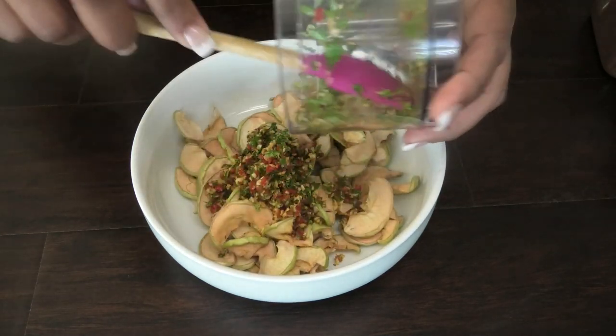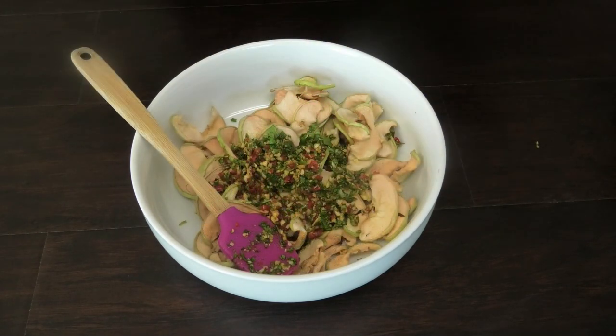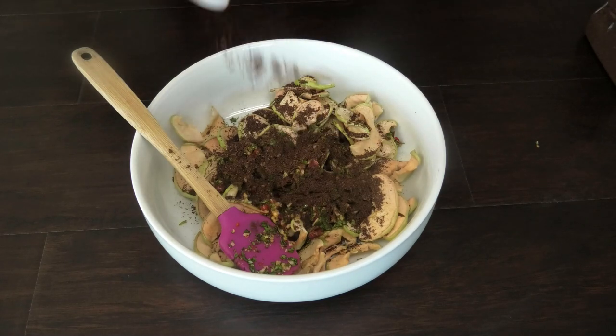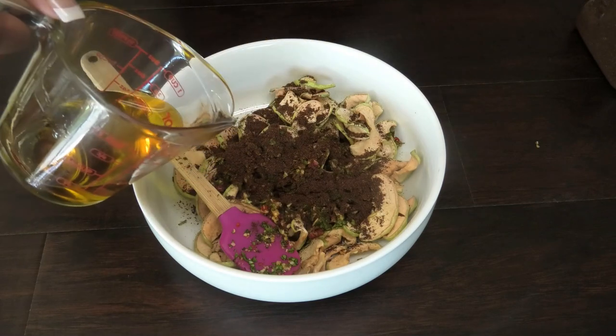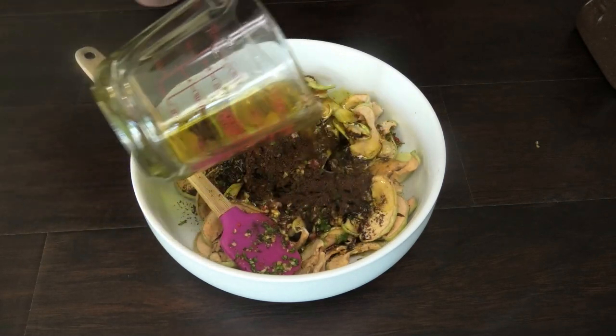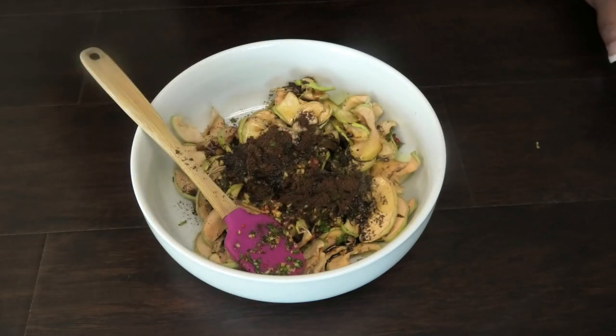To the dried apples I'm adding my blended seasonings, some amchar masala, and some jeera powder, then going in with some heated mustard oil. You want the oil to be very hot. You can find these ingredients on Amazon.